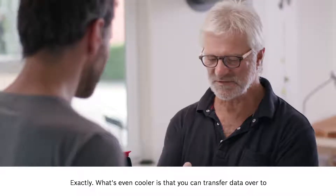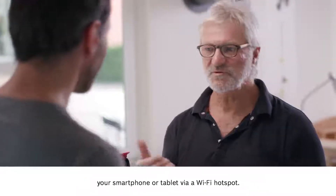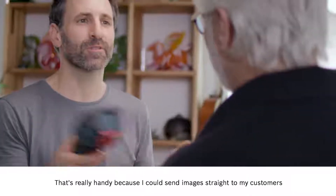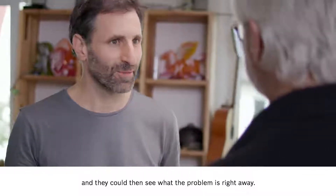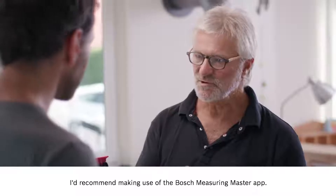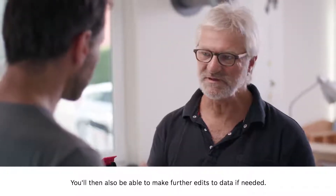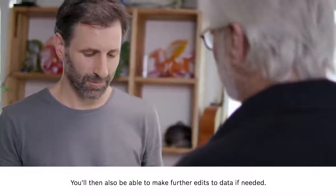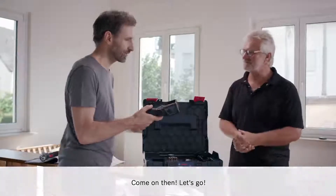What's even cooler is that you can transfer data over to your smartphone or tablet via a Wi-Fi hotspot. That's really handy because I could send images straight to my customers and they could then see what the problem is right away. And when it comes to documentation, I'd recommend making use of the Bosch measuring master app. You'll then also be able to make further edits to data if needed. Yes, that sounds great — I'd really love to try it out now.